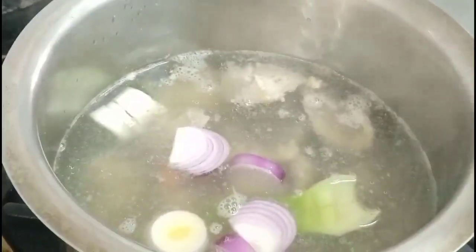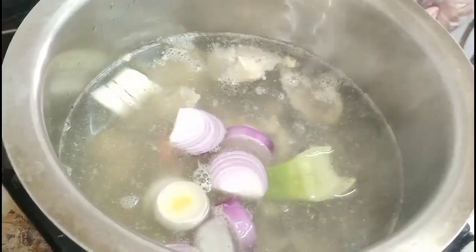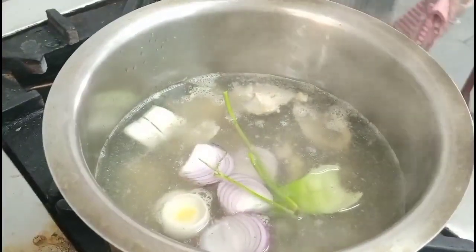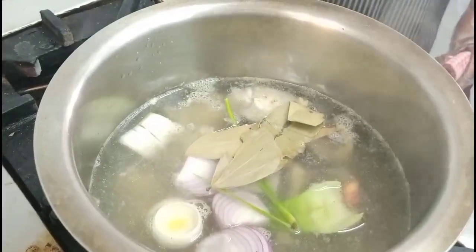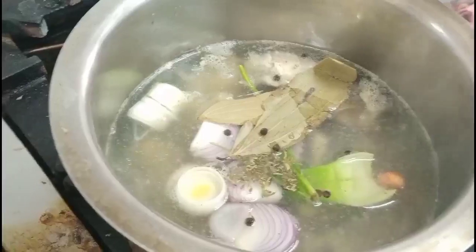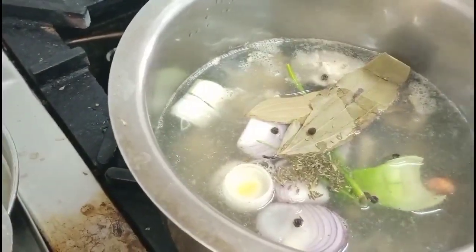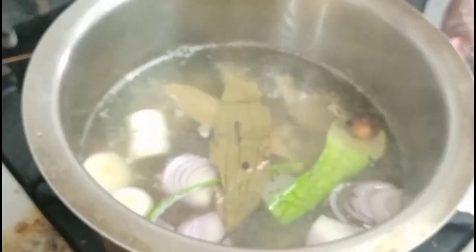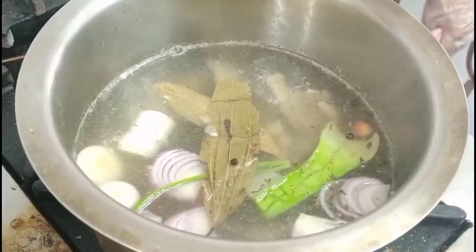Stock should never boil — it should only simmer. You can see small bubbles coming to the top; that means it is at the correct temperature. Now we will add the bouquet garni, which consists of parsley stems, bay leaf, peppercorn, and dried thyme. You can use fresh thyme, but be careful — when you use green vegetables, your stock should not take on their colour. We will let it simmer for another 30 minutes, then strain it and show you how the white stock should look.